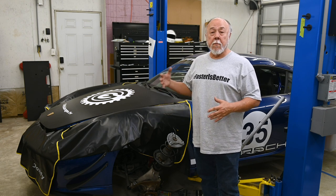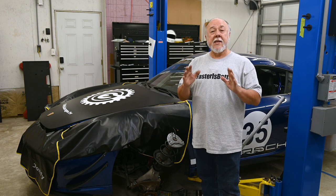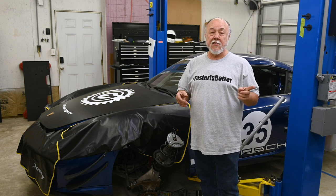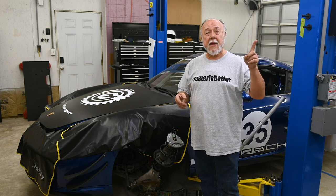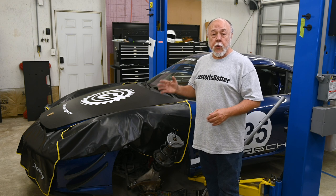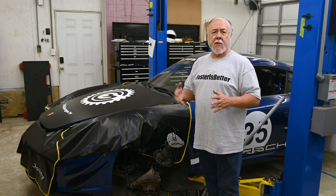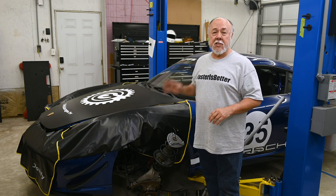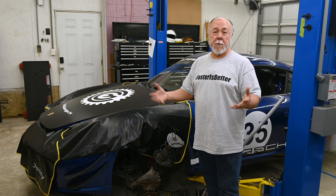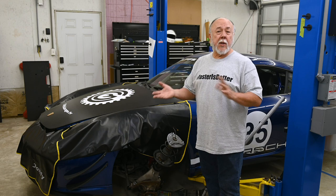I've already removed the strut from the fender well and disassembled it. I didn't include that in this video because I covered it in depth in a previous video — I'll give you a link up in that corner. As I note in that video, you can pull the strut out of the wheel carrier and put it on a bench to work on it. I prefer to just leave it right in the wheel carrier because it holds it in a pretty good position.